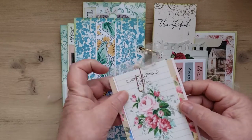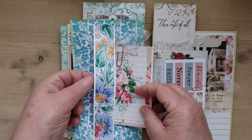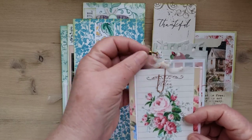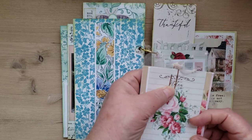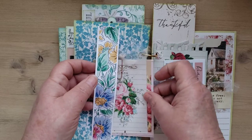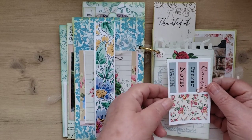Behind here there's a variety of different cards in this belly band — journaling cards — and I put some frou-frou on a paper clip. Same thing for this one too.